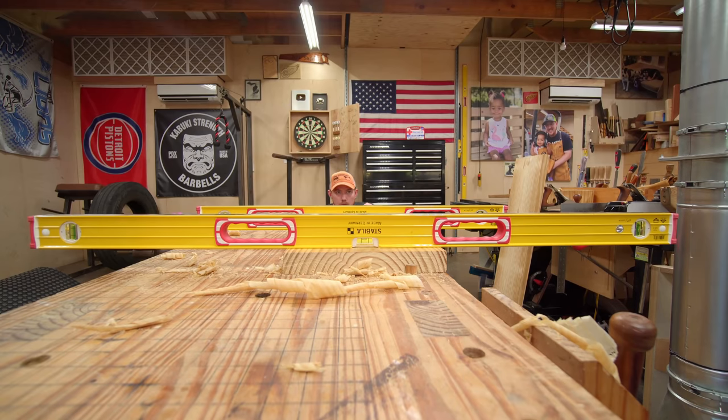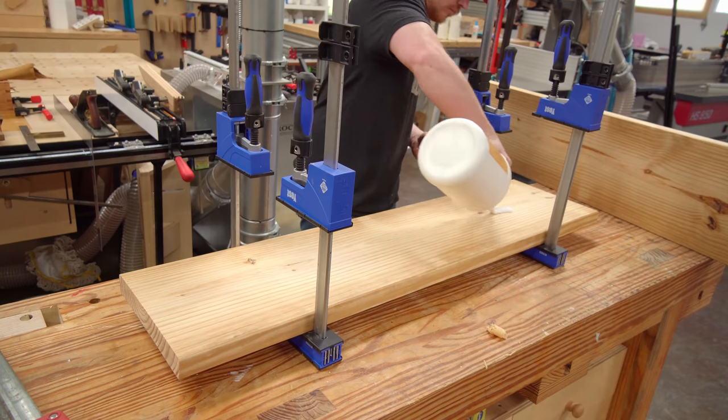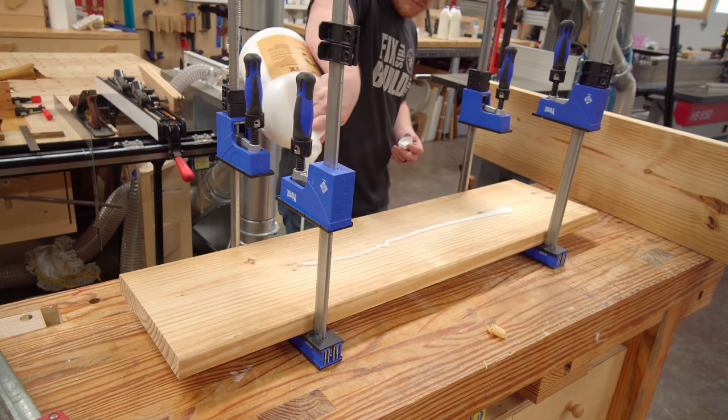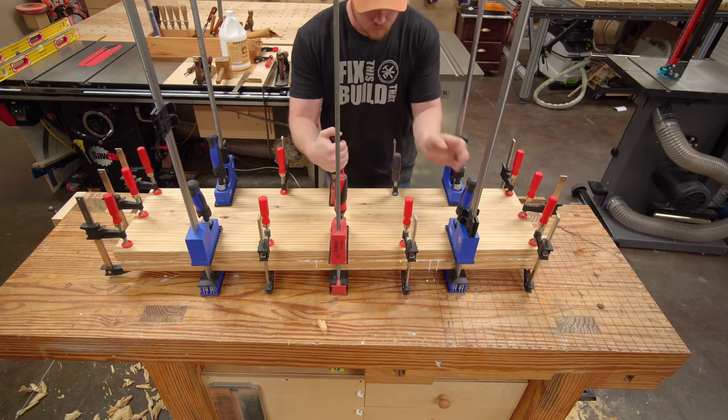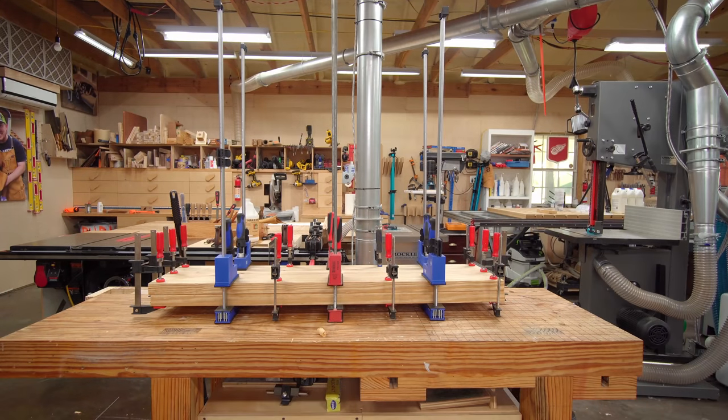It's a good idea to use winding sticks to make sure that the boards aren't twisted. To glue the boards together I used glue and of course some clamps. After a cold plunge and a night of rehab on my shoulders from the hand planing work, I got to work on the edge of the glued up panel.